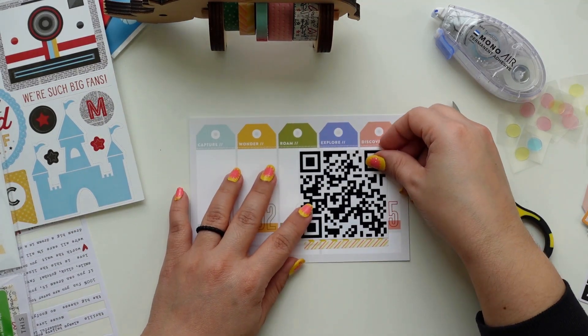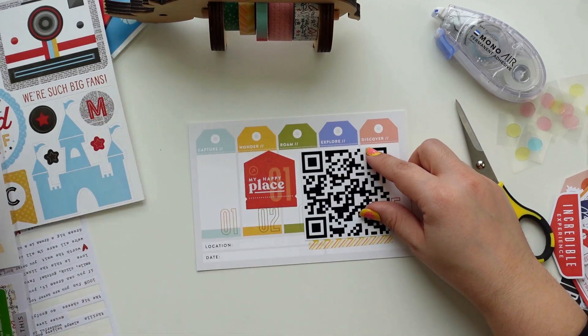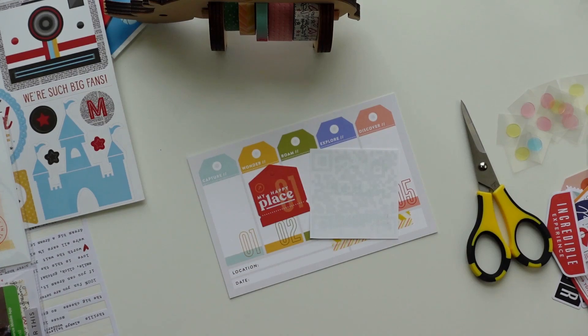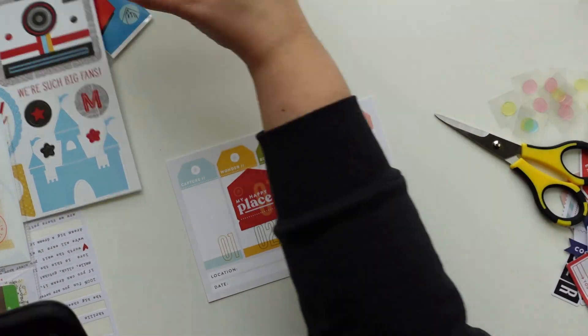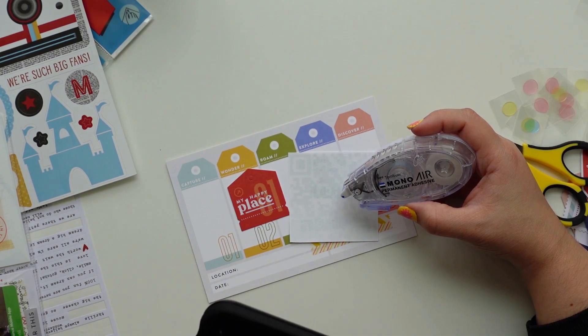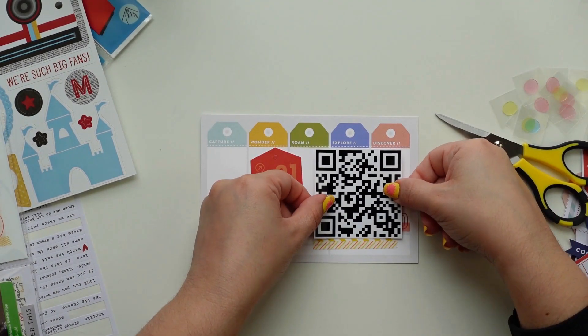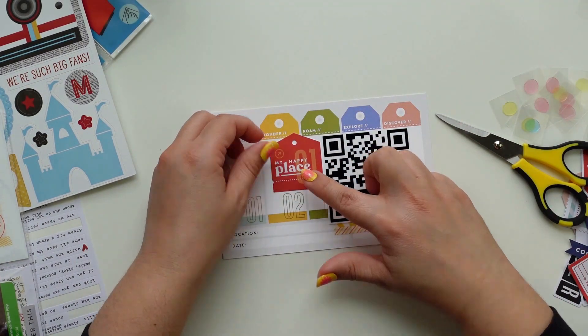The Tombow MONO Air Touch is the new adhesive runner and I love it. If you have arthritis or fine motor skill challenges, I recommend it — it runs really smooth, you don't need to put pressure on it, unlike some other adhesives I've used.